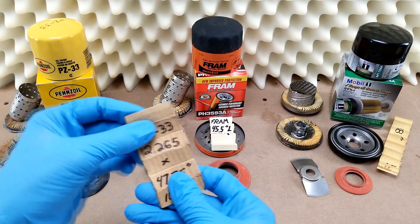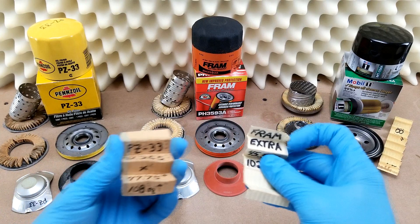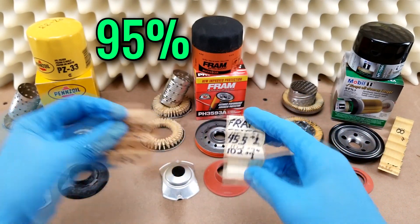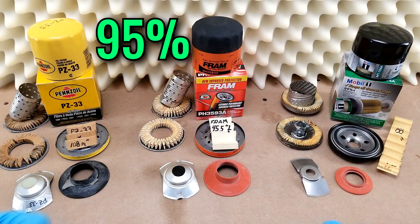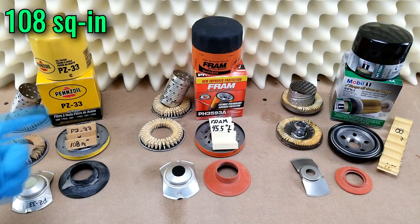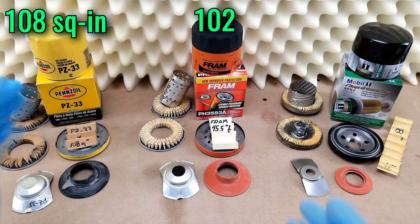Regarding the filter media itself, the Penzoil's media is a bit darker in color than the Fram's, but they both offer 95% efficiency for particles greater than 20 microns. The Penzoil will give you a total filter area of about 108 square inches versus only 102 on the Fram, but they're very close.